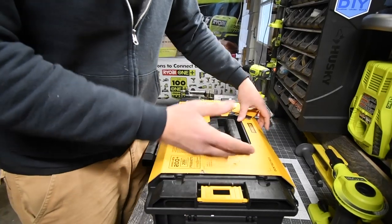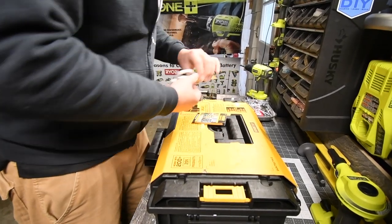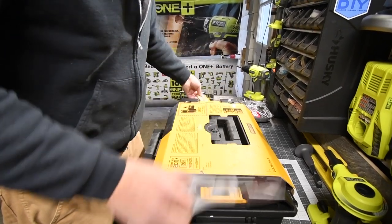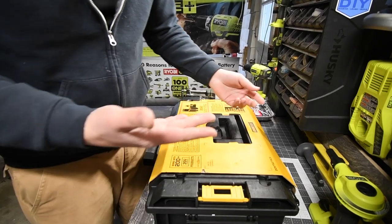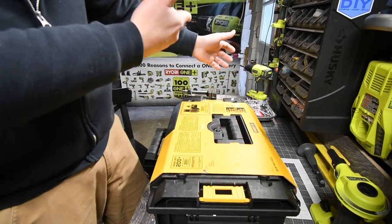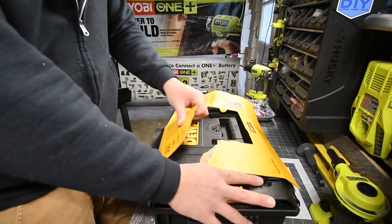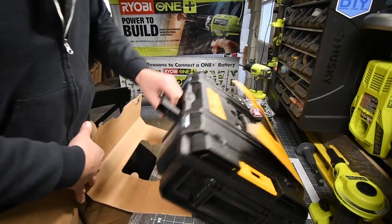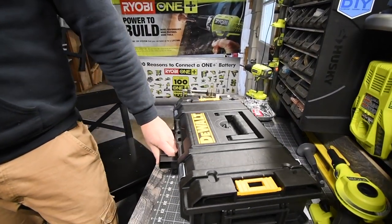When it comes to these hard cases, I'm not a fan of them. I'd rather have a bag because I'm not a contractor — I don't need a hard case just to toss into the truck and have the tools be safe. I'd rather have a bag, but it's okay though.